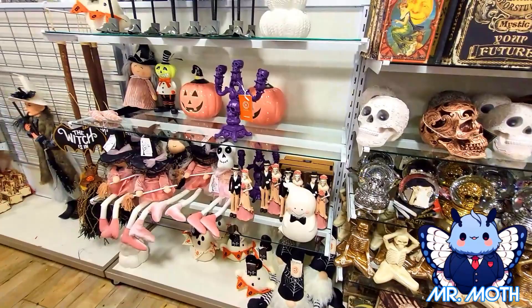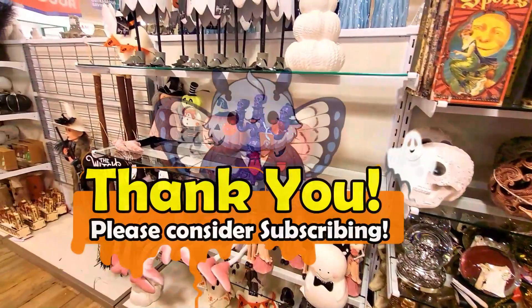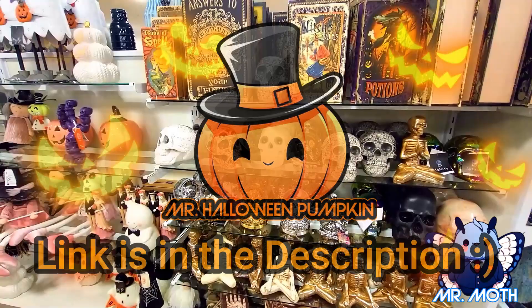Alright guys, I think that's it for now. They're going to be getting in more stuff and I'll bring it to you. So if you like what you see, please consider subscribing and I'll catch you next time. Also guys, I have a secondary channel — Mr. Halloween Pumpkin. Please consider subscribing to that one. I'll be doing unboxings and also some show and tells, so check it out.